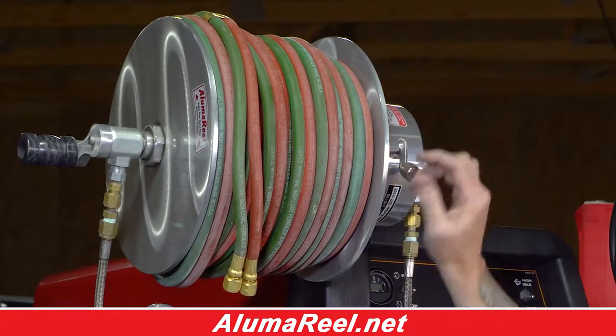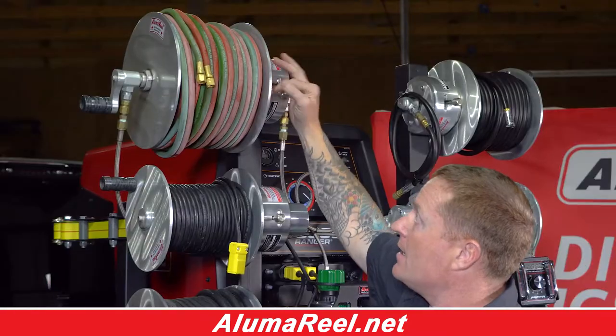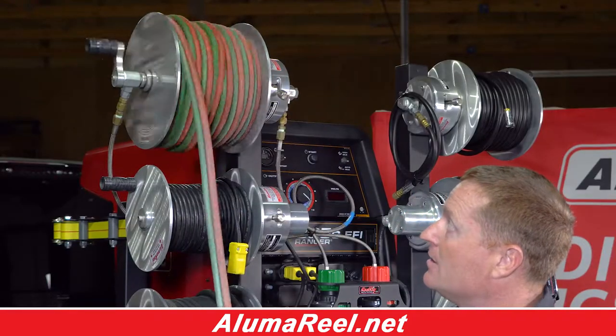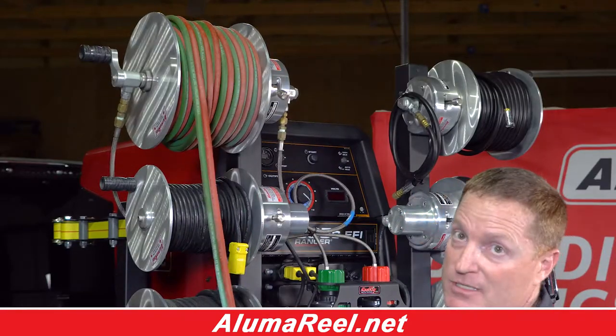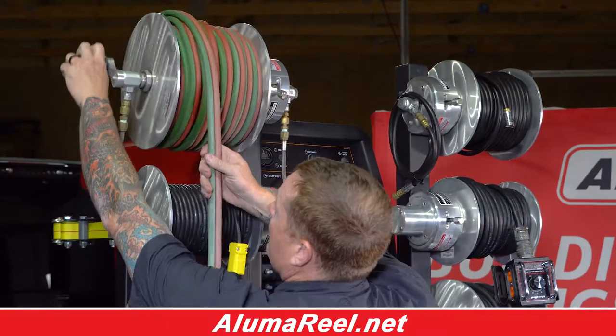It has a locking system where you can lock it once every one-sixth of a turn, and it has smooth rollout to keep it from bird-nesting. When it's time to roll up, it features a simple, easy hand crank design.